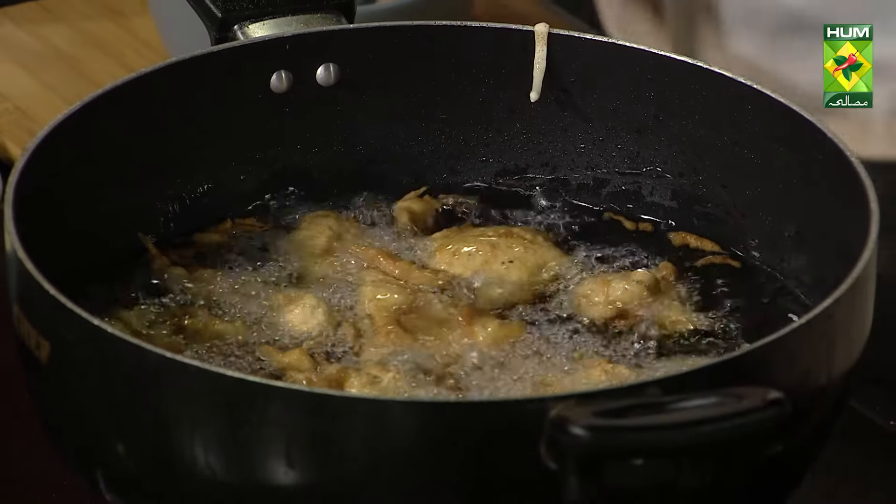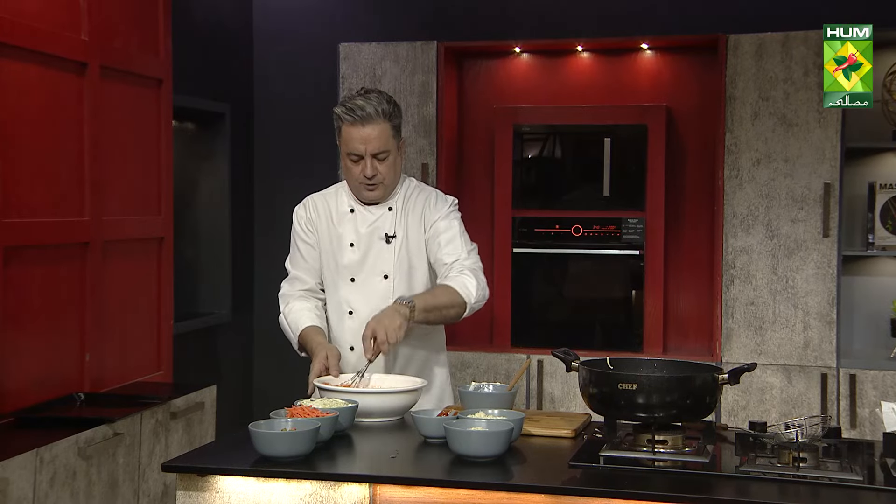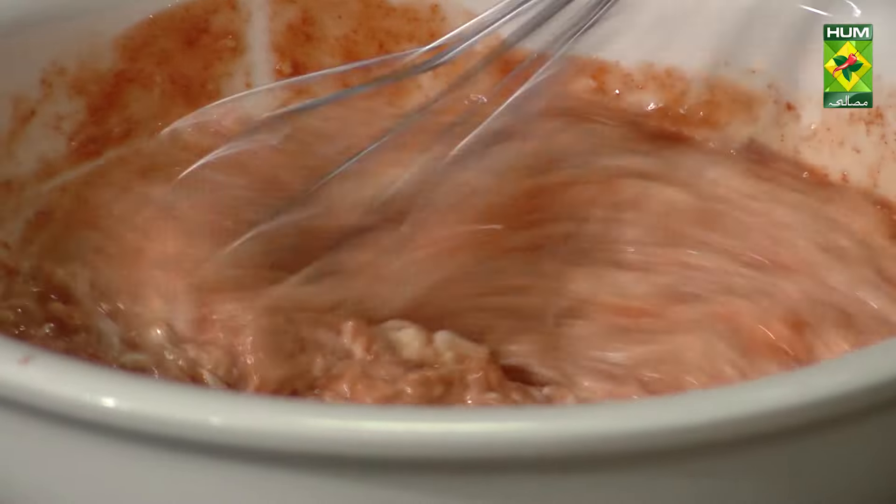We have to mix it simply — mayonnaise and chili sauce. Mix it well in the sauce, then add lemon juice. Mix everything very well. This is our dipping sauce.